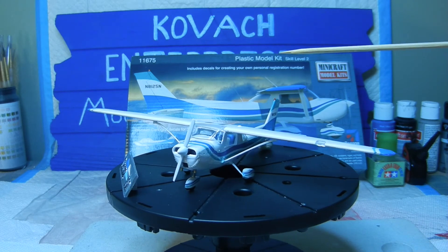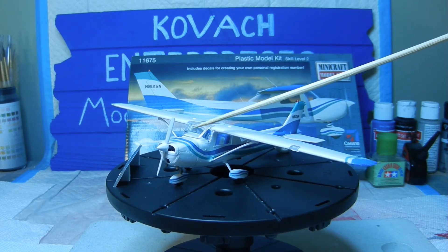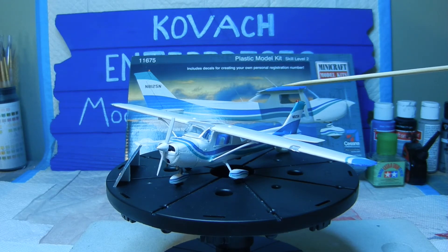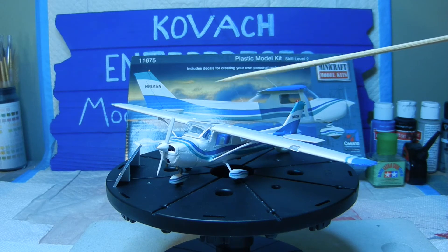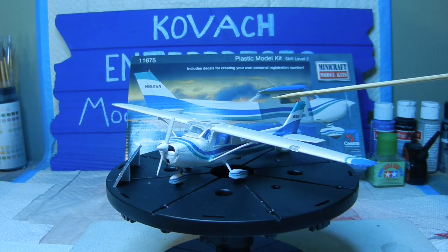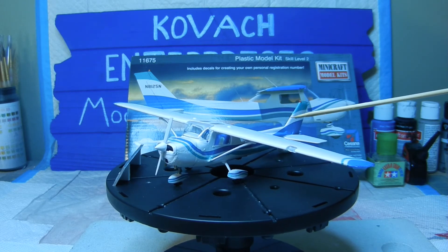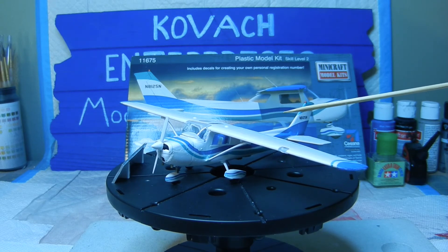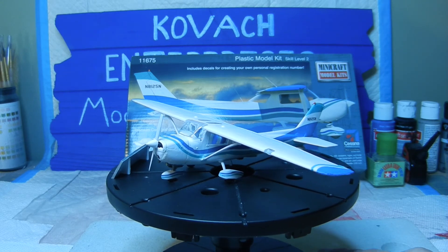The thing I guess I should have done when assembling the engine area was put a little bit of weight in the front, which I didn't. Because of that it's a little light up front, making the plane kind of tilt upwards. But eventually I will put it in flight mode so it looks like it's taking off or actually in the air, so I wasn't too concerned with that.